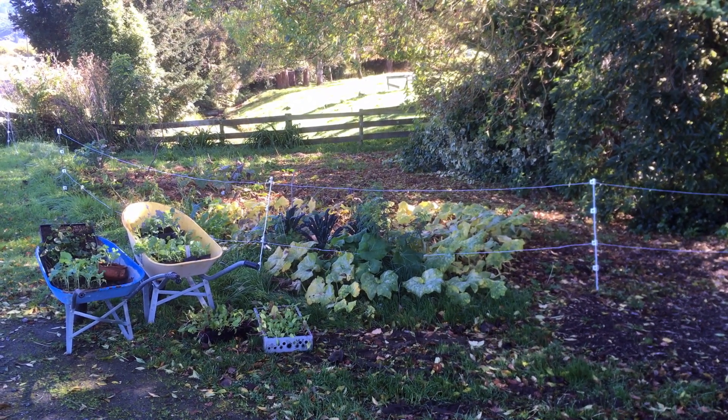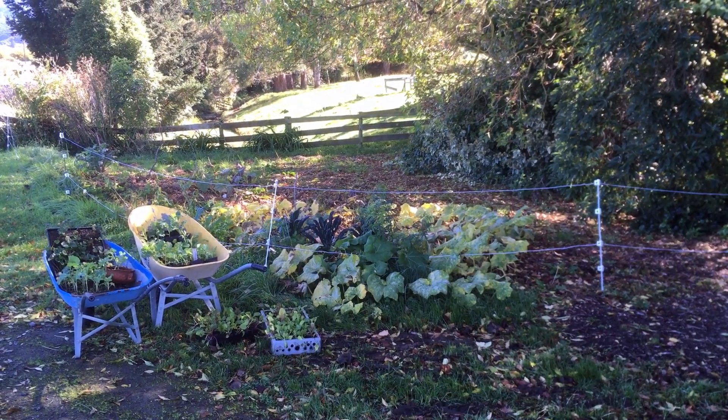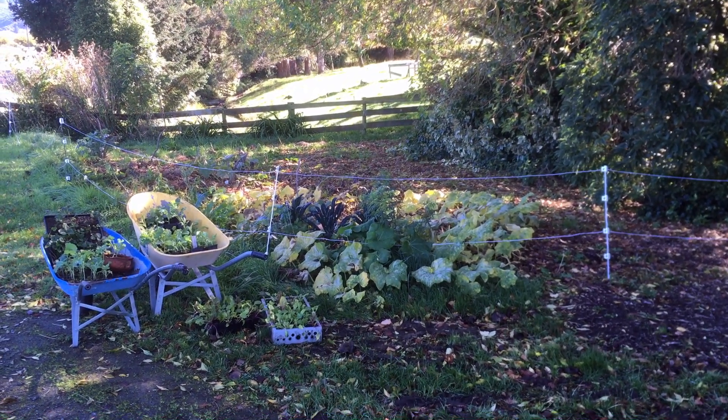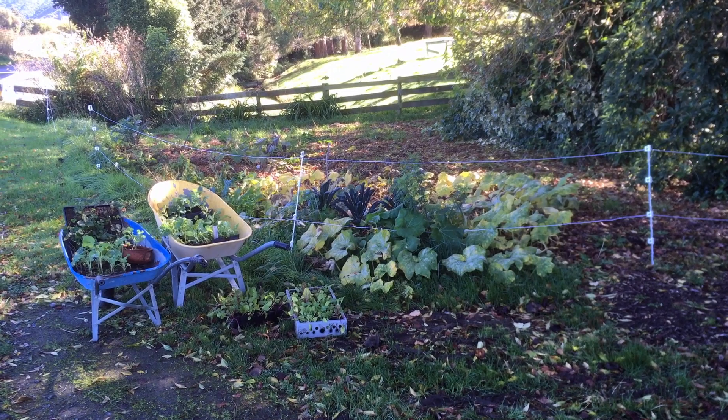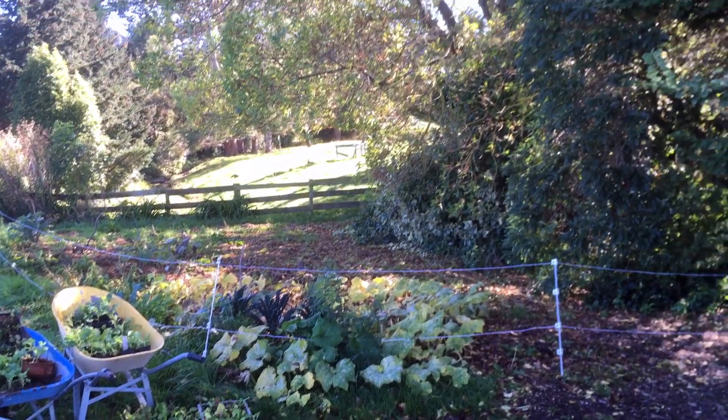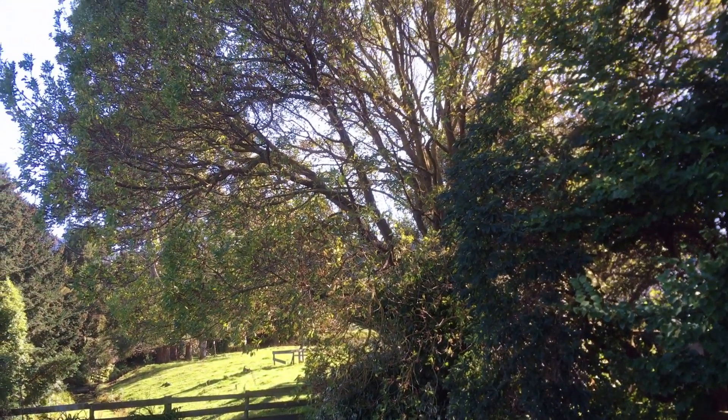Hello! This is our front lawn to edible garden conversion project. We started this in late spring and we are now entering autumn, as you can see from the dappled light and the falling leaves.